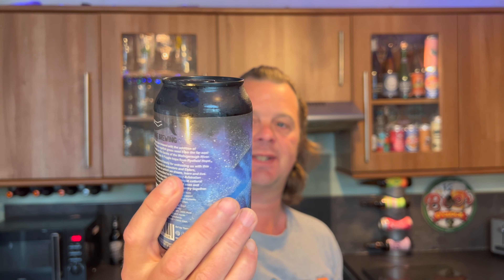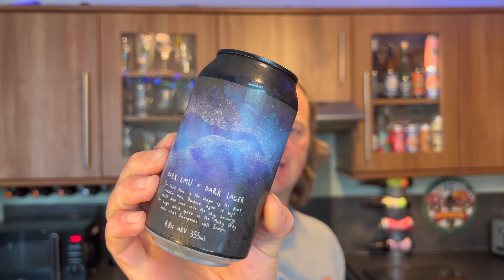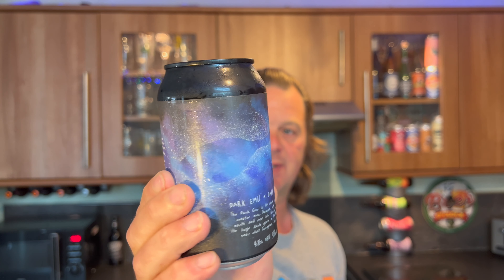It's beer o'clock on Real Ale Craft Beer. Today we've got a beer from Australia — the lovely Mick in Australia sent us this beer. Cheers Mick. This is by Sailors Grave Brewing Company. I've had a good few of their beers and this is a can of their Dark Emu Dark Lager. It's a 355 millilitre can coming in at 4.8% ABV.